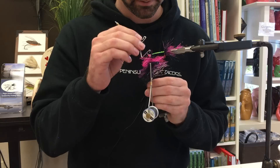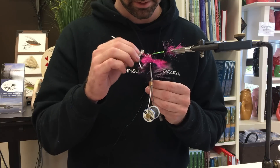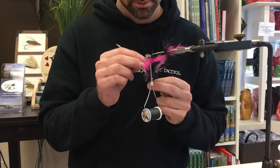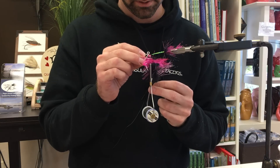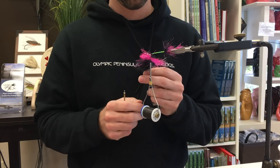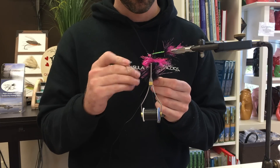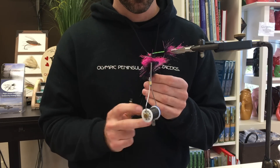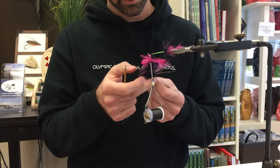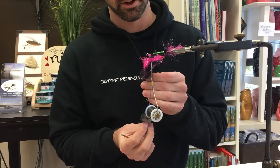That was probably the worst one I've done all day — I just lost a little bit of dubbing, but the flash is still in there. Make sure all these materials are free, try to break the Lady Amherst connections, and even out the Flashabou which has a tendency to double up on itself. Overall I think it's going to be alright. Get as much evenness as you can — this is where going slow pays dividends. Give it a nice big spin with the OPST spinner.